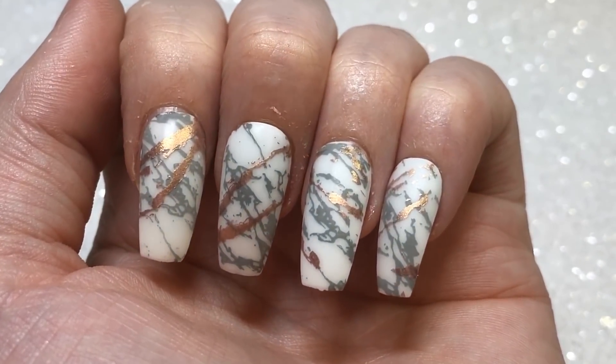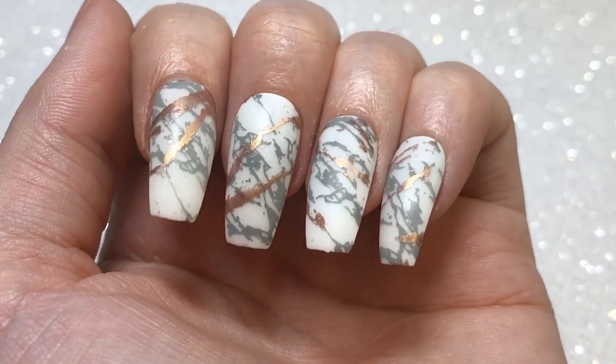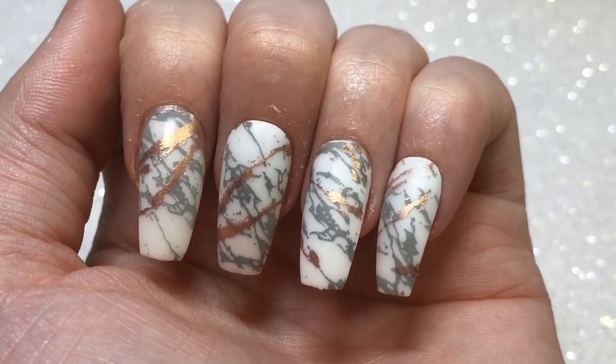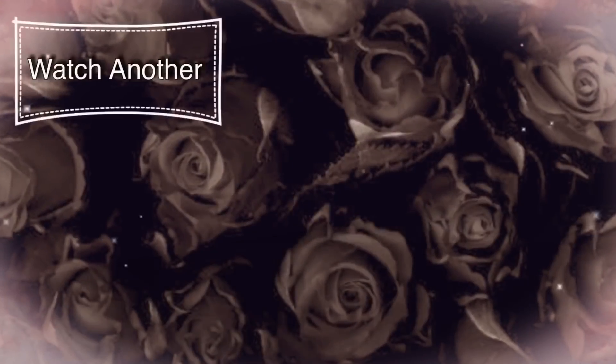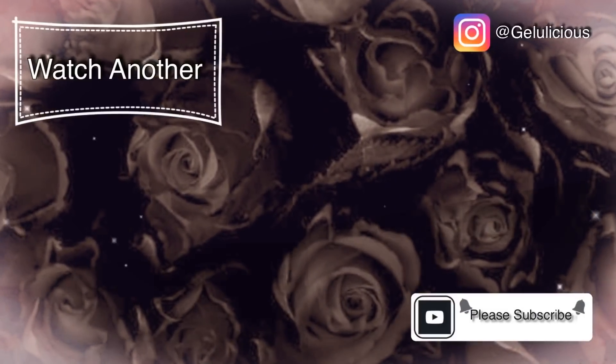I'd love to know your thoughts on this mani — is this something you would recreate? If you do, tag me on Instagram at jellylicious. If you could subscribe if you haven't done so already, give this video a thumbs up — I always love to read your comments and all these little things really help my channel grow. Thanks so much for watching, jelly babes, and I'll see you in the next one, bye!